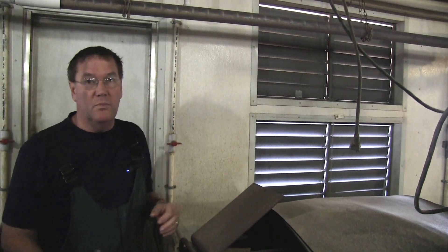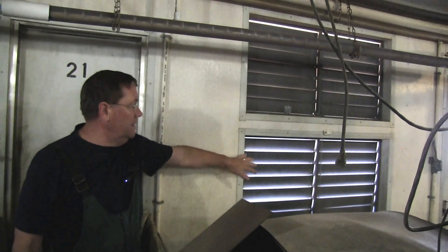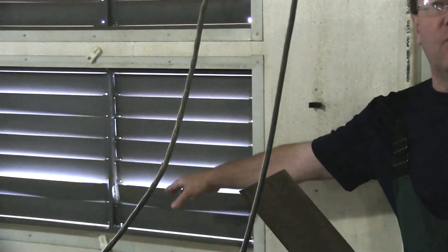Right now you can see we're at minimum speed — these inlets are not supposed to be open. You can see how much daylight we're getting through here, and over here we've got some broken ones that are way open.